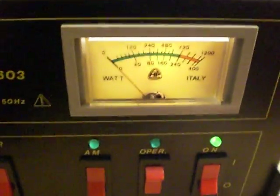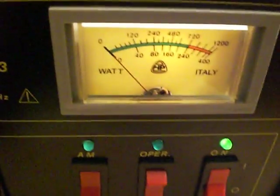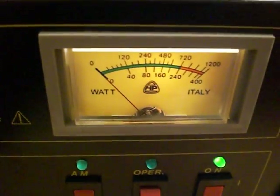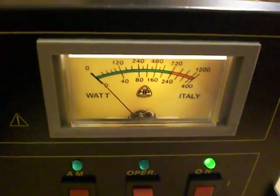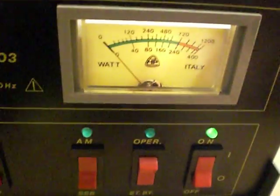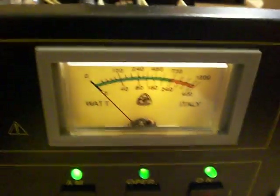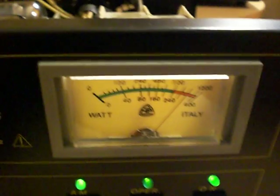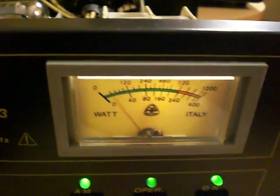Let's see what we can get out of this amplifier. Over here we have the mic — we're going to key up. At the moment we're in standby mode as you can see down there. We're going to flip this switch to operate, we're on AM mode, and let's see what happens.